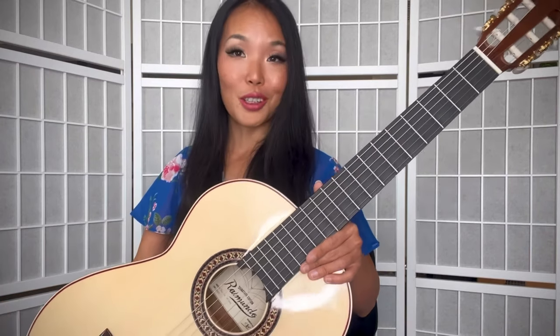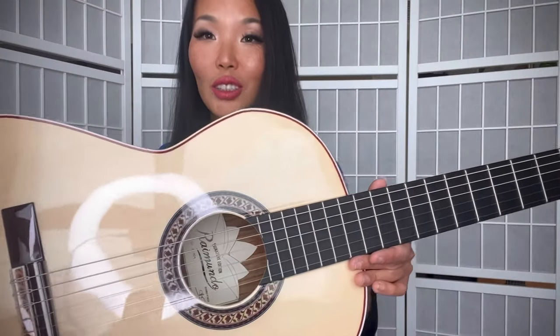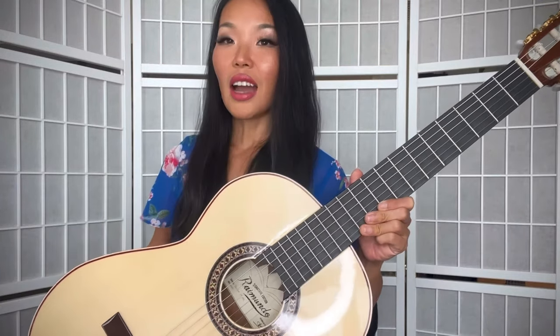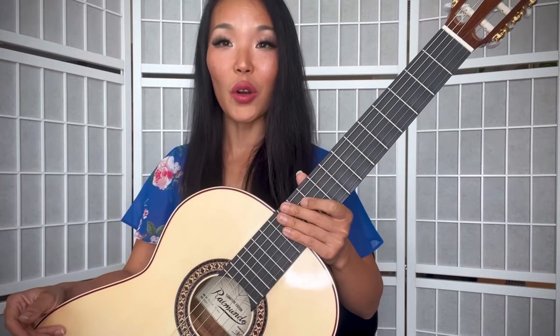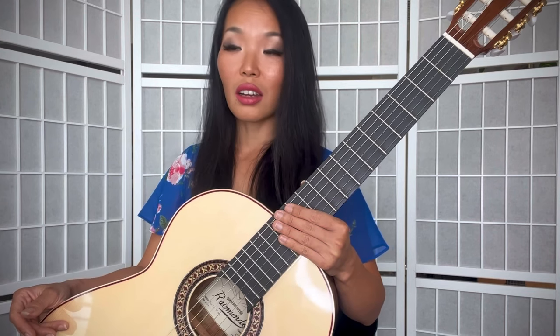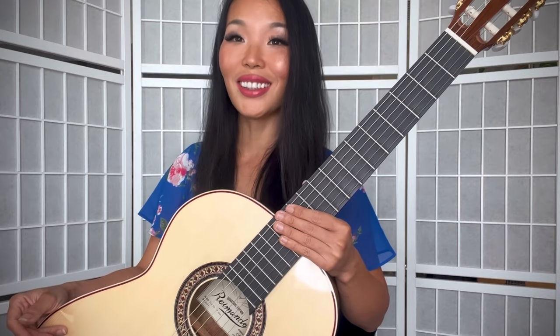I will play it on a very special guitar. This is the Thule Signature Model guitar made by Raimundo Guitarras from Spain. I recorded this just with my iPhone without any editing or effects so you can hear the original sound of the guitar. And if you are interested to see more information and details of the guitar, as well as to download the score, I paste the link below in the description.